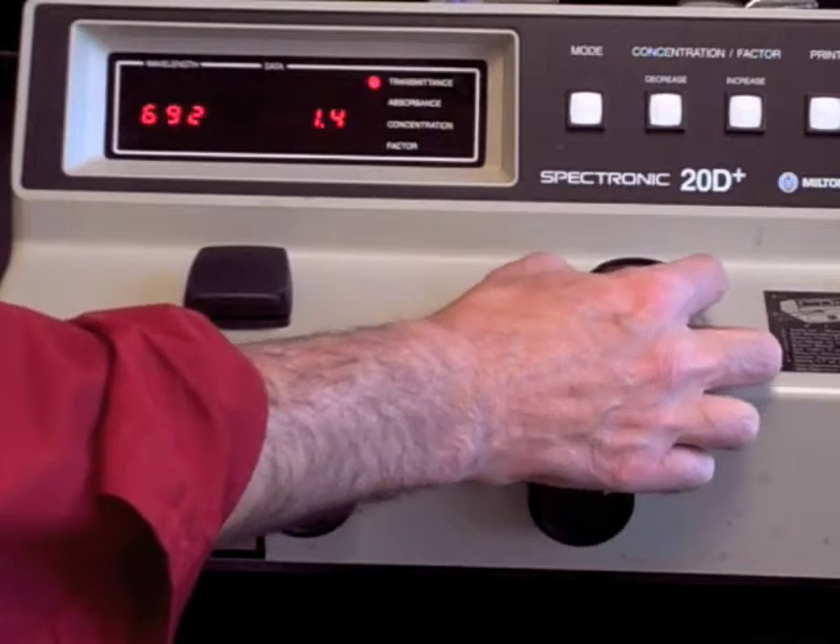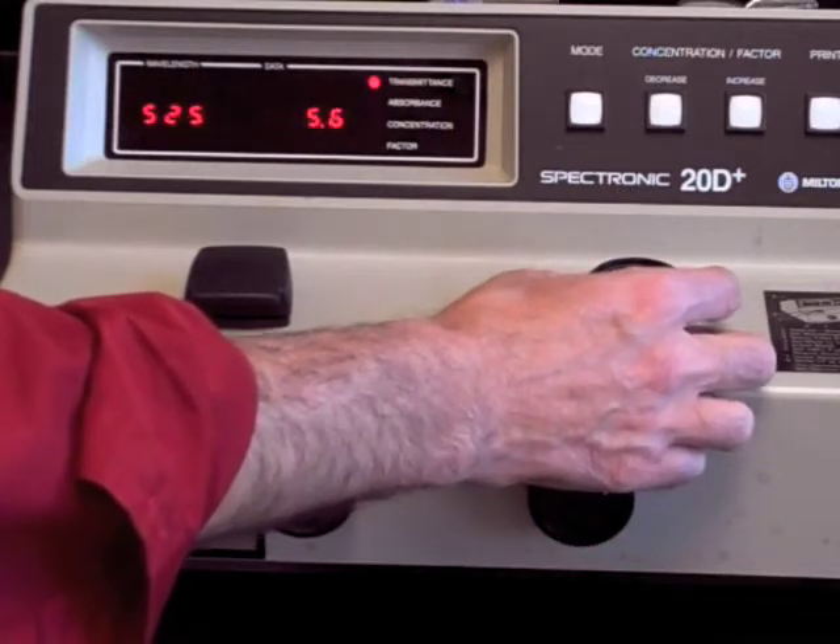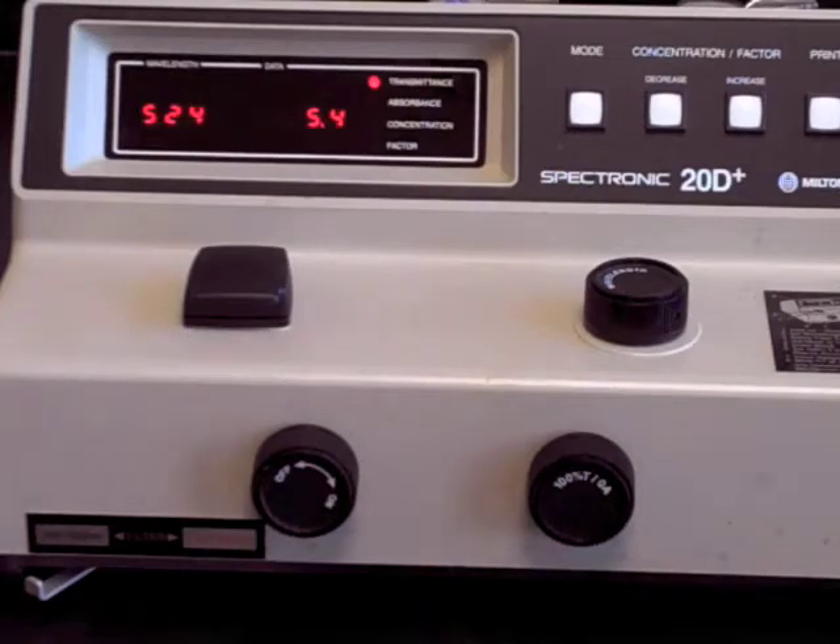Set the operating wavelength using the dial on the top of the instrument. For best performance, allow the instrument 15 to 20 minutes to warm up.